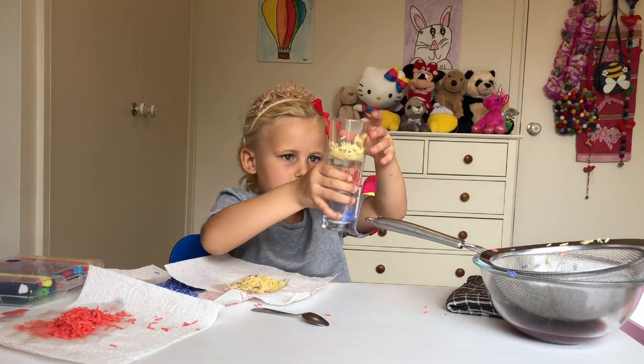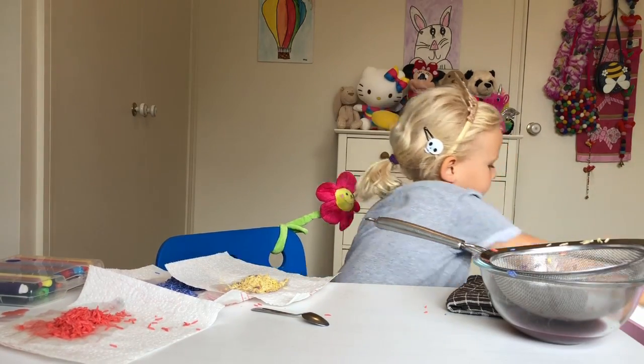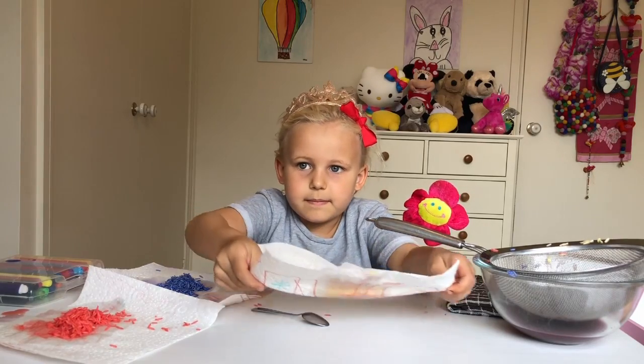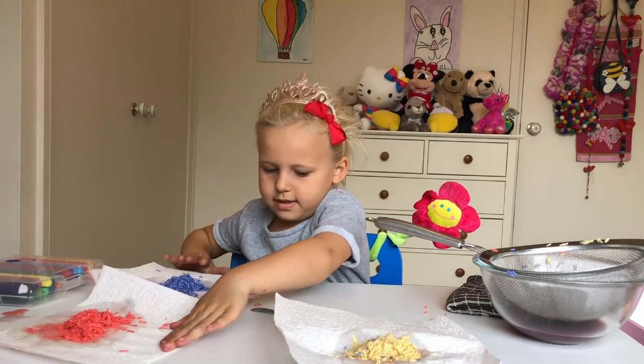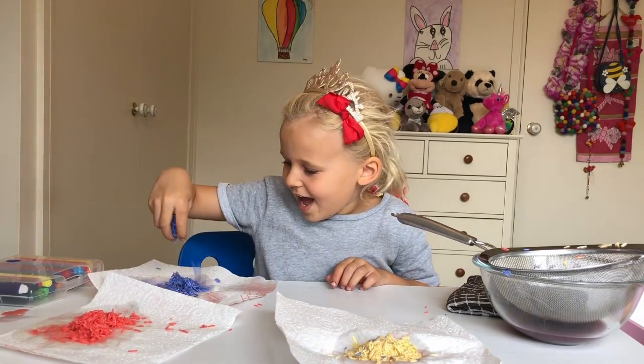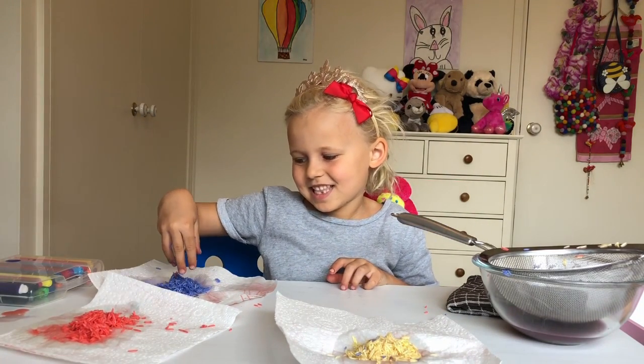The dirty cups go over to here, and then — hey presto! Your coloured rice is ready, guys!